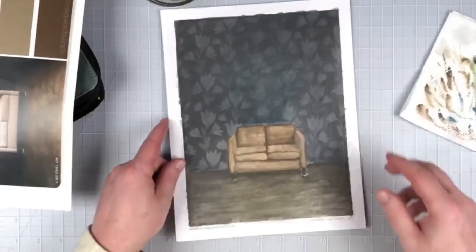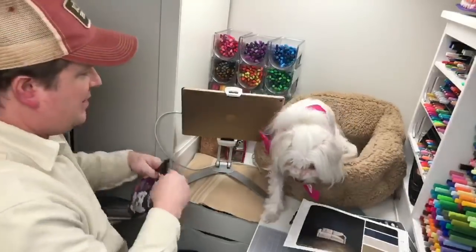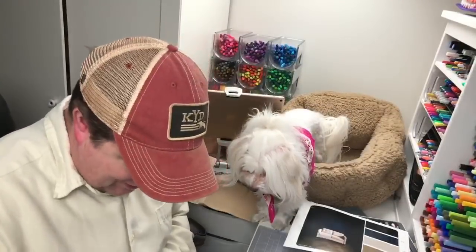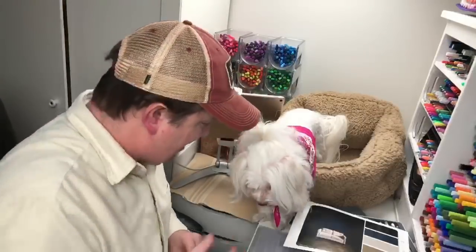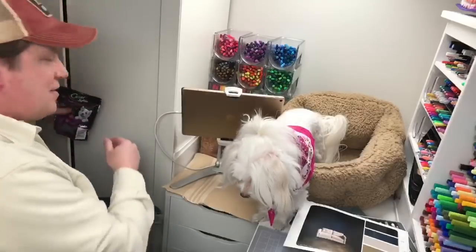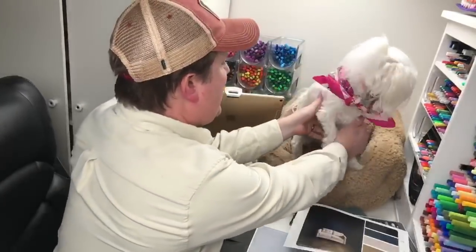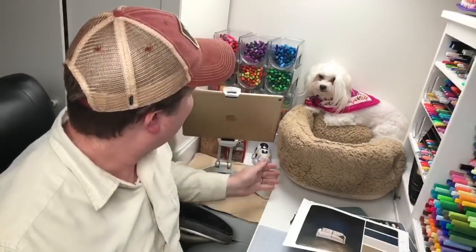I'm actually pretty happy with how it's coming along. I'm going to try to fix that background a bit — it'll be a good test to see how the metallic paper holds up to a second layer. But first, Rosie girl, here we go. I'm not even going to make you do a trick since I failed earlier — I'll just give you a treat. Here you go, baby. Say thank you. Thanks Jerry. Okay, let's see if we can salvage this background now.